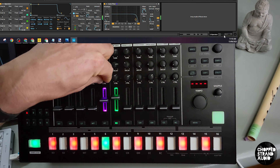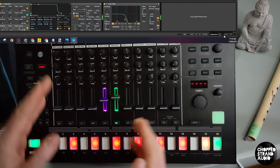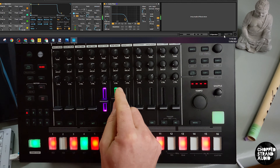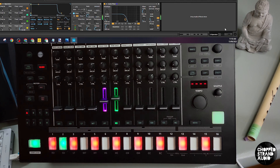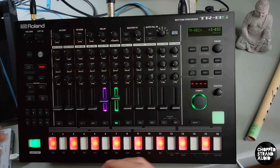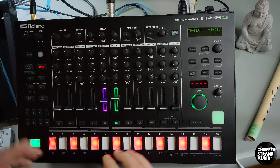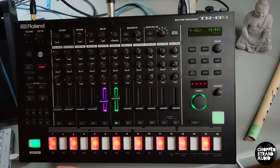How cool is this? You can assign the faders to the track volume in Ableton or anything you want to do — really cool, gives you lots of options. Even if you don't like the TR-8S sounds and all that, you can just use it as a MIDI controller, which is a really cool control surface because you have all those different knobs, functions, and steps like a step sequencer. Even as a MIDI controller it's really cool.